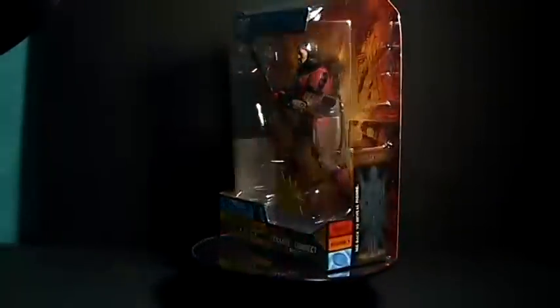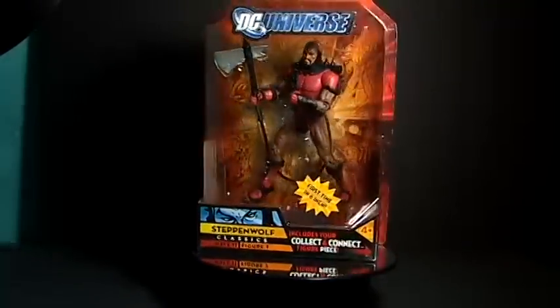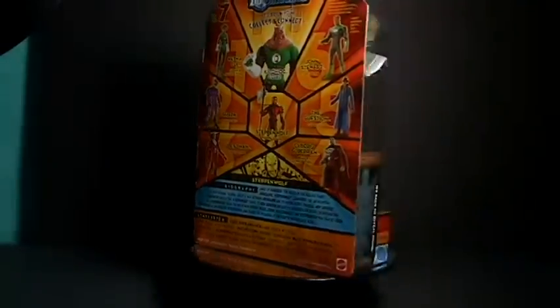Alright guys, today we're going to review a very special figure in my action figure collection. I just wanted to thank Electric Detonator Force for sending me this fig. How awesome.